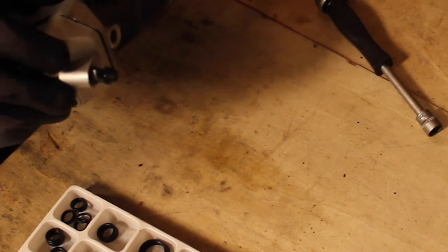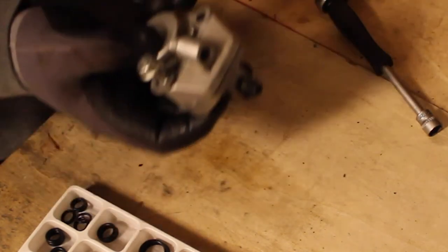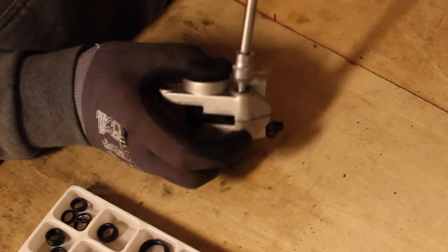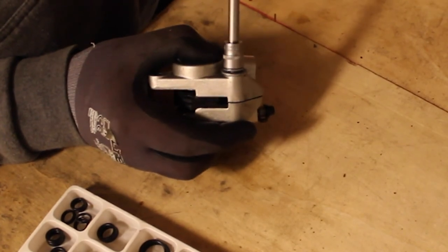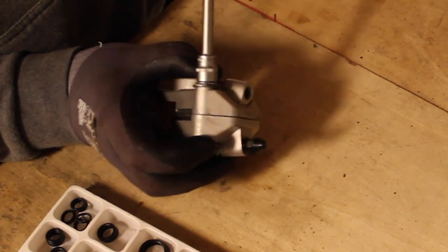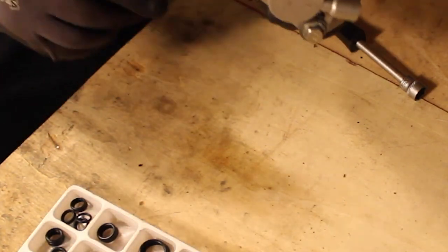I usually do this screw first, and that's just because these two you have to have them out in order to put it back on the bike. We don't screw it too tightly — we don't want it to be 100% tight — because that should be done when it's on the bike. It's still pretty loose, and that's good. That's how it's supposed to be. Now we go back onto the bike.